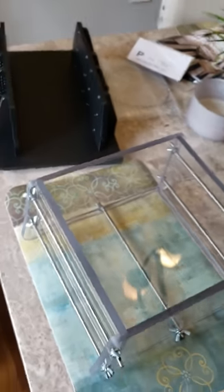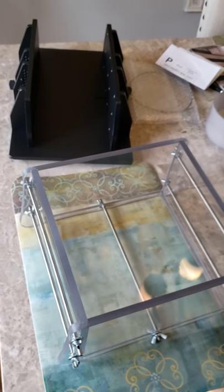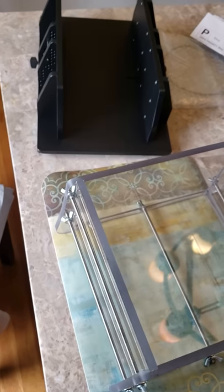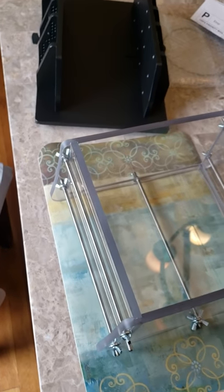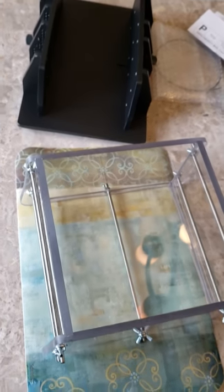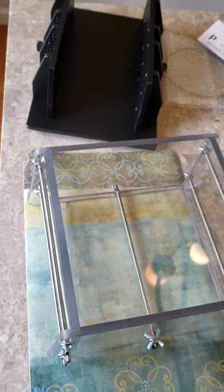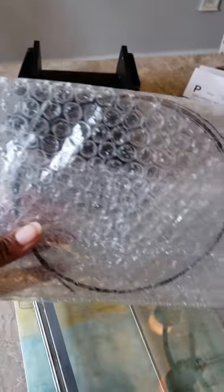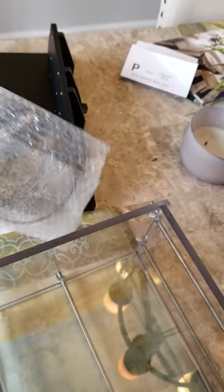I cannot wait, but look at both of those beauties. They are so gorgeous. Thank you guys so, so much. I was just telling Gabe — I love them, I really do. I love you guys so much. You're always so awesome to me, and I have my wires, so I can't wait to put this together.